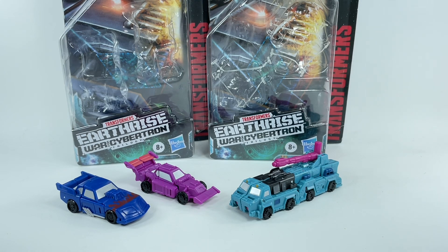Let me know in the comment section what you think of these two Decepticon teams from Wave 2 and Wave 3 of the Micromasters from the Earthrise line. Hit that notification bell so you never miss out on any of my latest video reviews. And if it's your first time here, please subscribe. Thanks for watching.